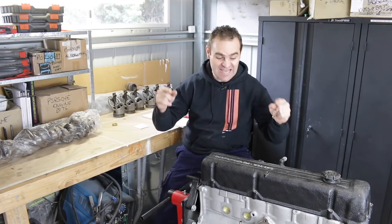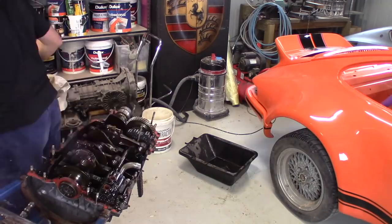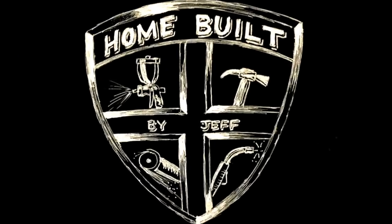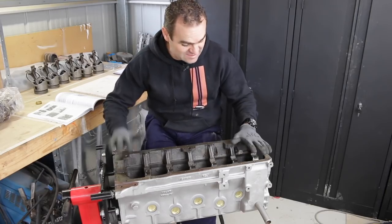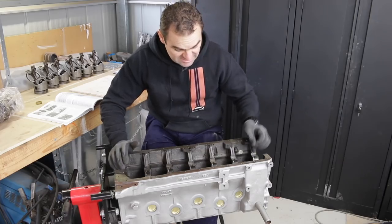Hey guys, welcome back to Home Built, and today we are going to build the bottom end of my L28. I'm quite excited today — I actually get to start building the bottom end of this engine and putting it together.